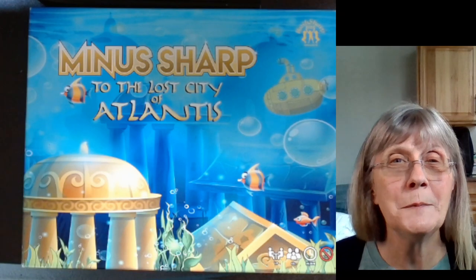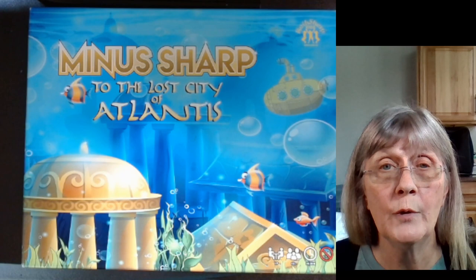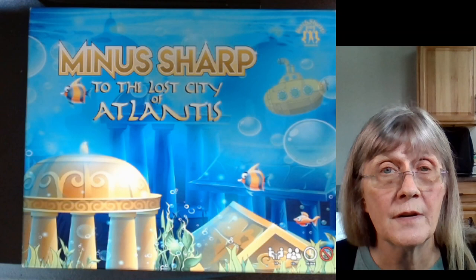Hi, welcome to Math Sharp Kids. I'm Candice, and we are on our minus sharp to the lost city of Atlantis. Today we're going to be working on the orange board with our walking cane facts. We've already done walking cane facts with the pink board, but these are just a little different.